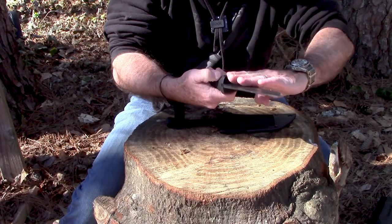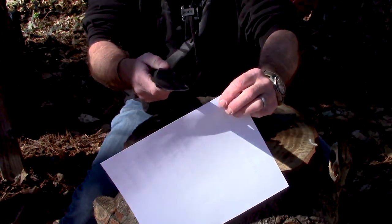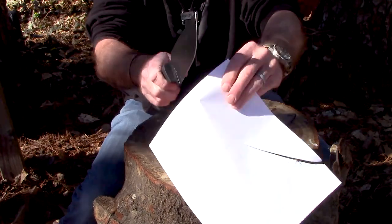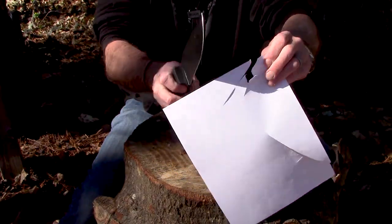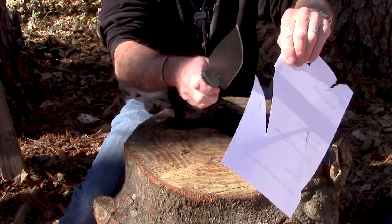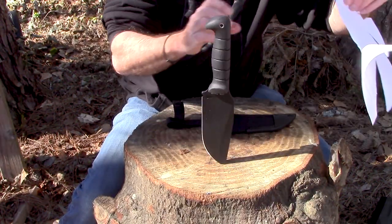Now that I've read the price off my notes, we can do the old paper cut test because some folks want to see that. Oh my gosh — we're going to call that sucker sharp.